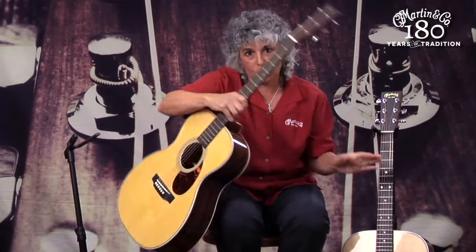Well, if I loosen these strings, this would be kind of loose. Guess what? That means it'd be easy to bend. That's why triple O's are favored by blues players like Eric Clapton — because you can bend them. Whereas the orchestra model, with that longer scale length, it's a little bit tighter and louder and more brilliant.